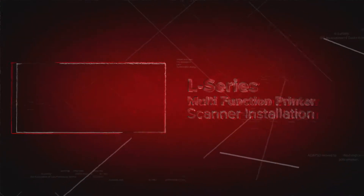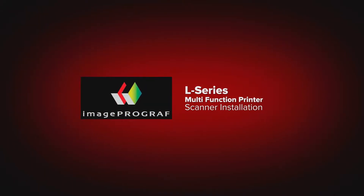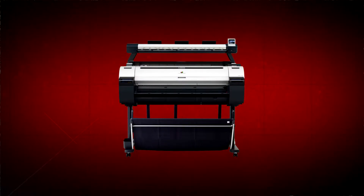Welcome. In this short video, we will show you how to install the scanner option on a Canon ImageProGraph L-Series multifunction printer.